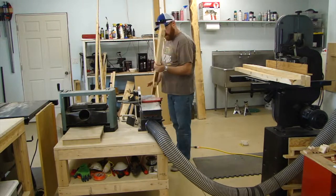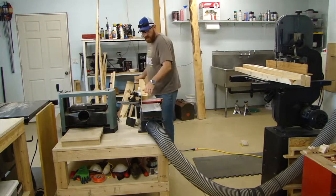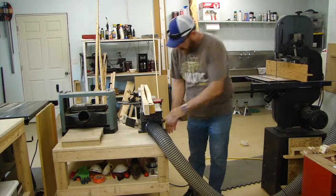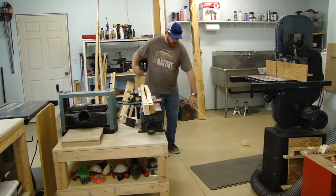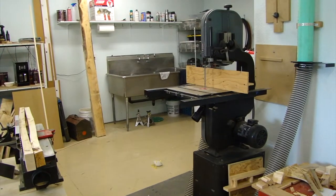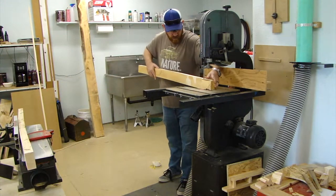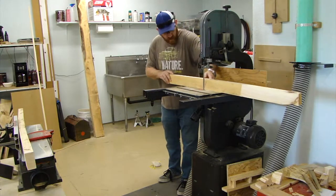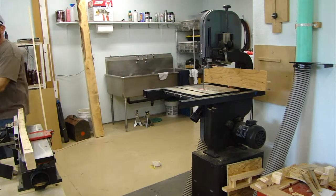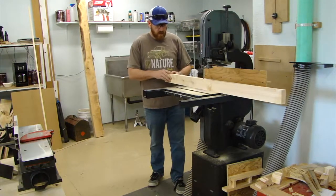These boards were pretty bad and I did a lot of planing, so I fast-forwarded through quite a bit of it. The boards were so warped that I kind of gave up on planing alone. What I did was put a straight line on the straighter boards and then cut along that straight line with my band saw — I could have done it with the planer, but I was trying to save time.